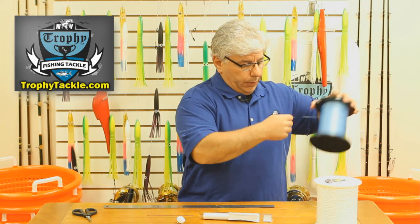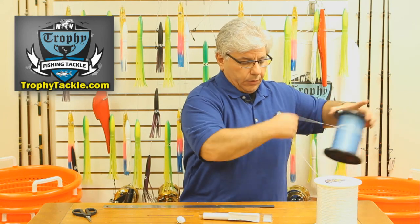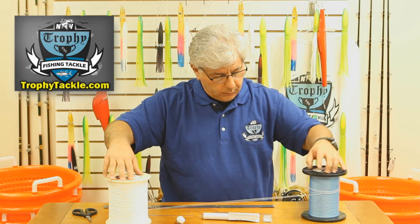Now we would put it on the line winder and, as you can see, they are joined.